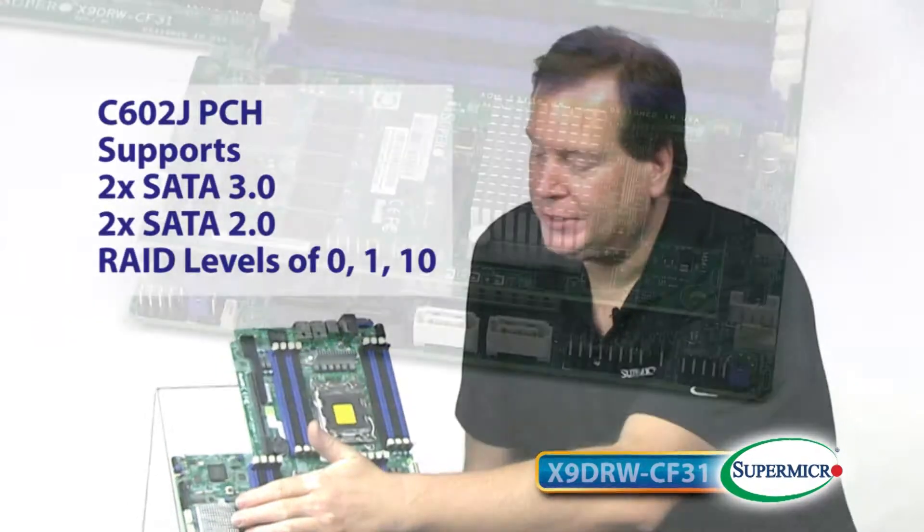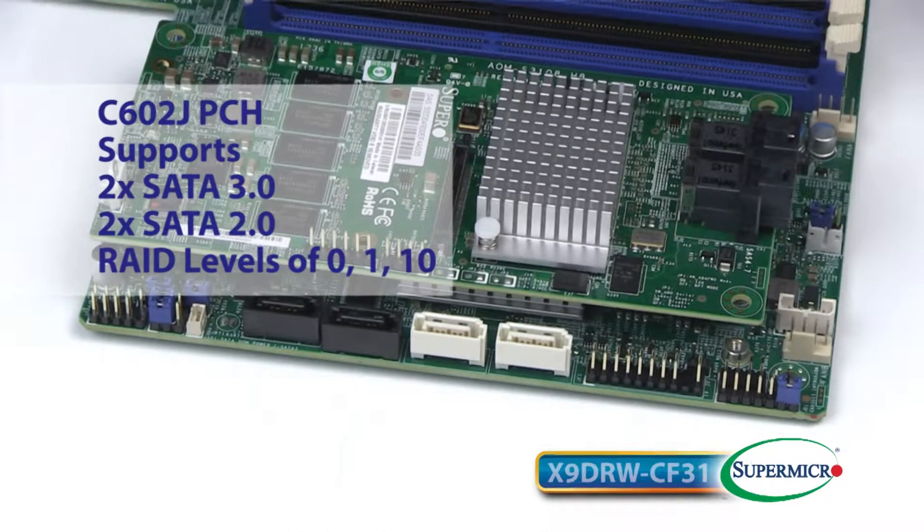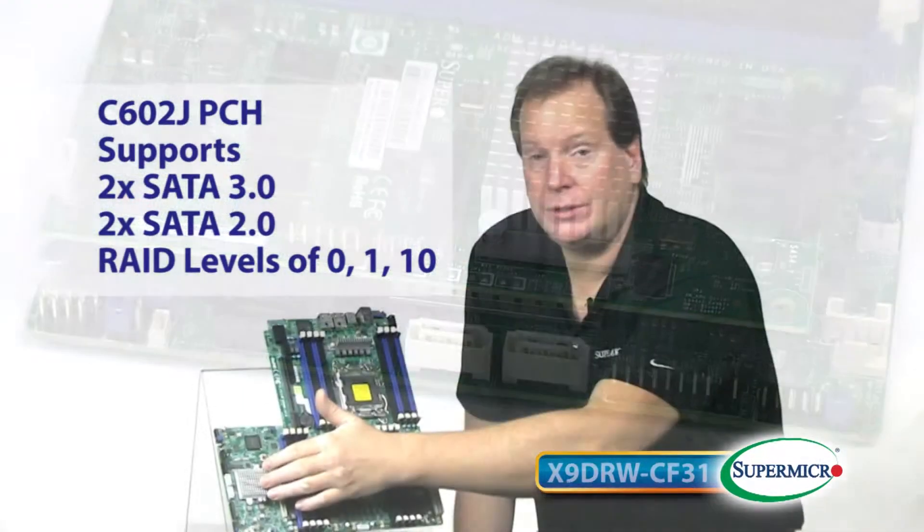Beneath the module is the C602J PCH. This supports two SATA 3 and two SATA 2 ports with software RAID levels of 0, 1, and 10.